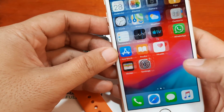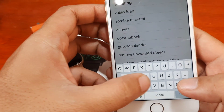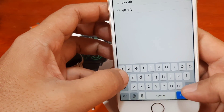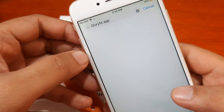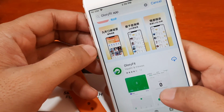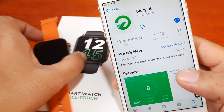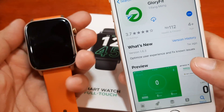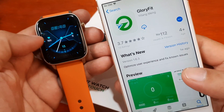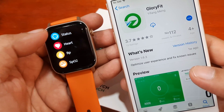Let's go to the App Store and search for the Glory Fit smartwatch app. Let's search for 'Glory Fit' — this is our application here. As you can see, this is the logo that we want to see, so just check it out on the App Store. Make sure that this is the correct logo for the application.